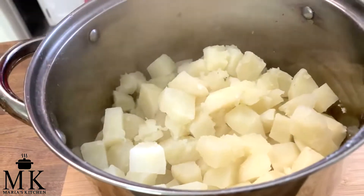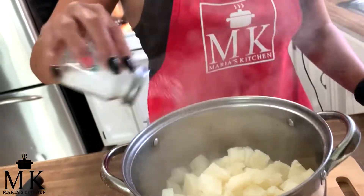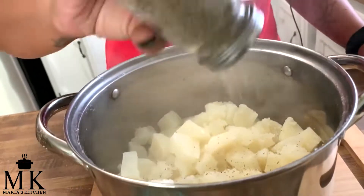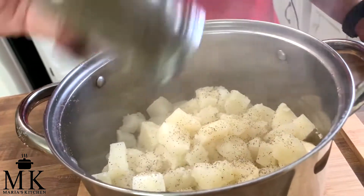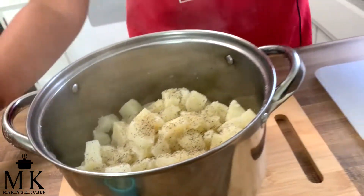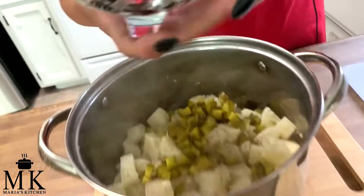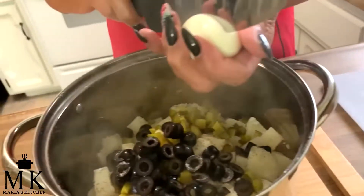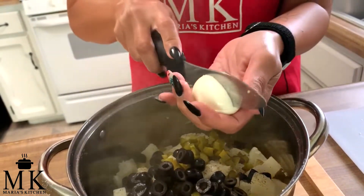The potatoes are drained. I put them back in the same pot because I usually mix it in here. Right off the bat, add some salt — a couple passes across. Then pepper — a few shakes until the whole top is covered. I love pepper so I put extra. Then throw in the pickles and the olives.